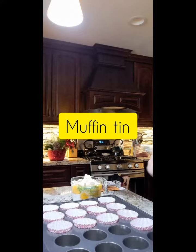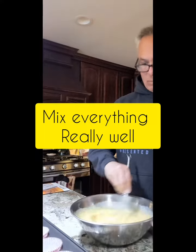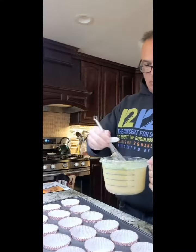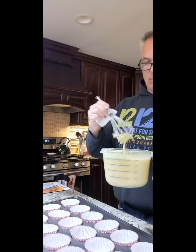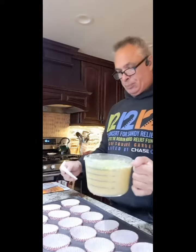I put my cupcake cups in the cupcake tin, then put the mixture in a bigger bowl and mixed it really well. Then I put everything back into the big measuring cup so I could pour it into the cups. One mistake I made was I overfilled the cups a little bit, so I definitely would have been better off making them a little smaller. And this is the end product.